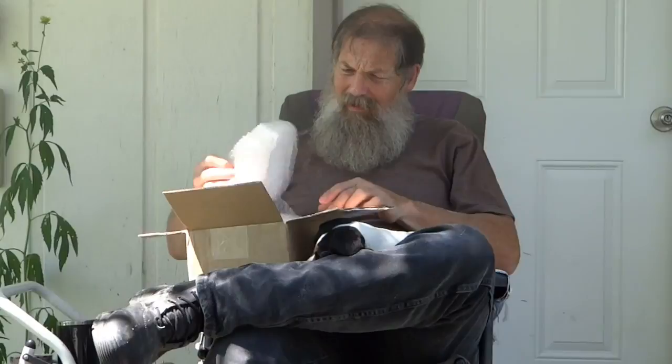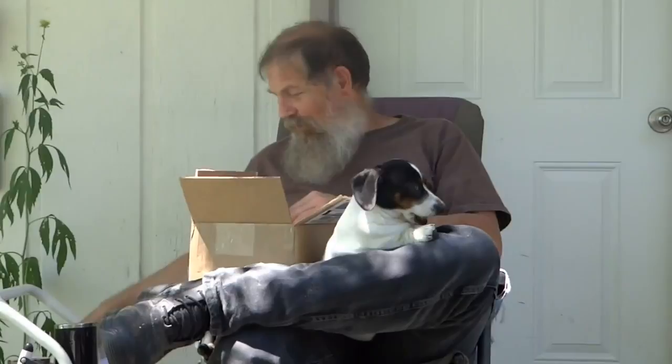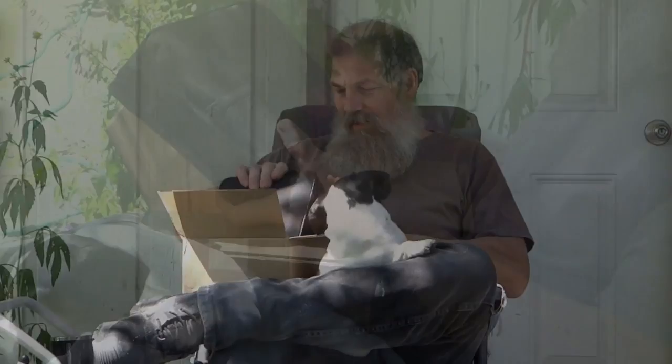I got a new toy. UPS just came by. This is something I've been thinking about for a while. It's a battery-operated handpiece that will allow me to go out in the country somewhere and go ahead and do my carving out in the woods.